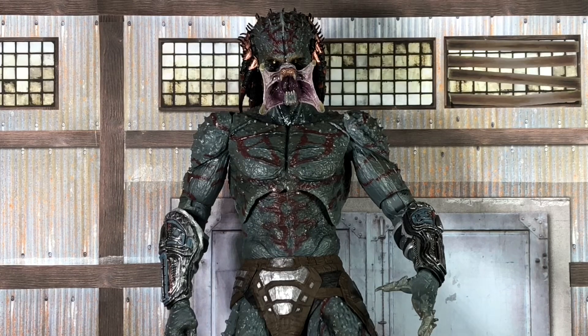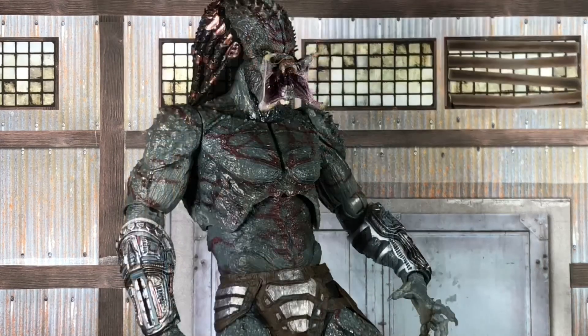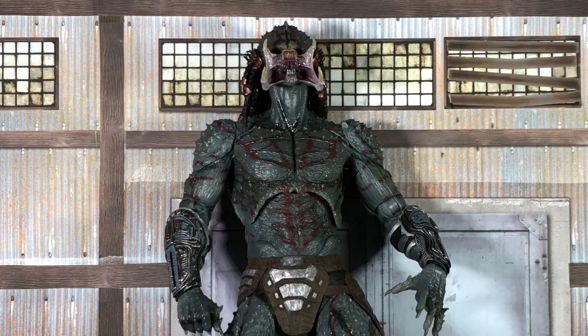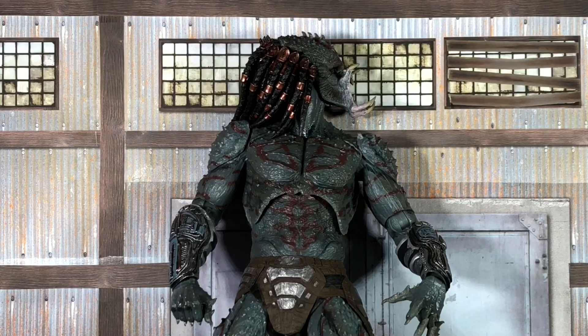The other head sculpt shows the mouth-wide-open roar expression, and it's certainly no less detailed than the other. Articulation-wise, most of the joints are all pretty tight, and many click into certain positions. The head does have some up-and-down movement and, of course, the full 360 spin.